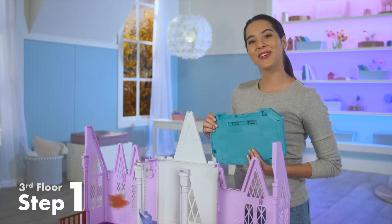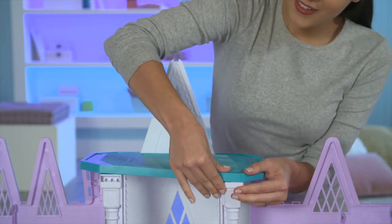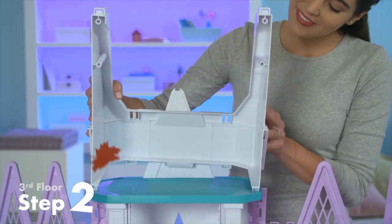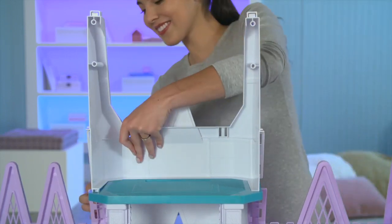To start the third floor, take the green part and snap it onto the center columns and the back wall. Press down firmly until you hear it click all around. Now take the U-shaped white piece and snap it into the green piece we just put on. Make sure it clicks all around.